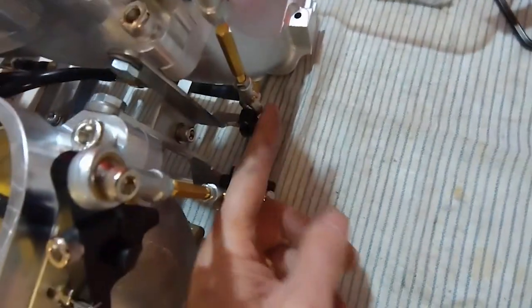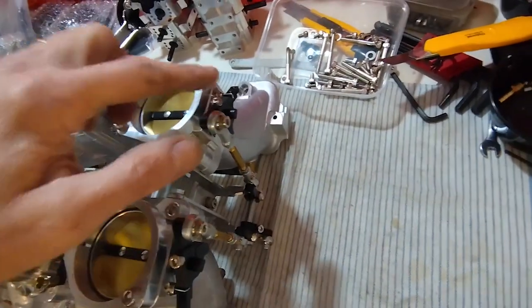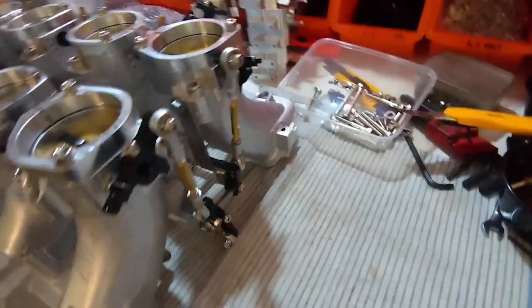As these hit the stop, the throttles are fully closed at the front. Spend a bit of time getting them as accurate from side to side as you can, because this will help later when you fire it up. Then the next thing we do...